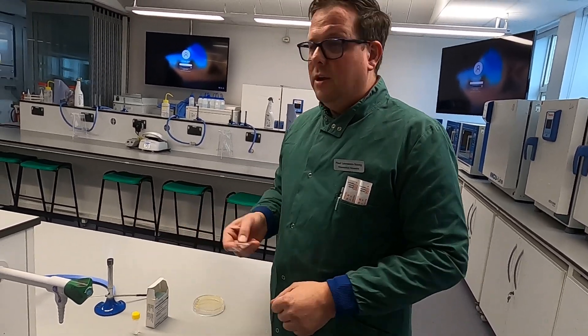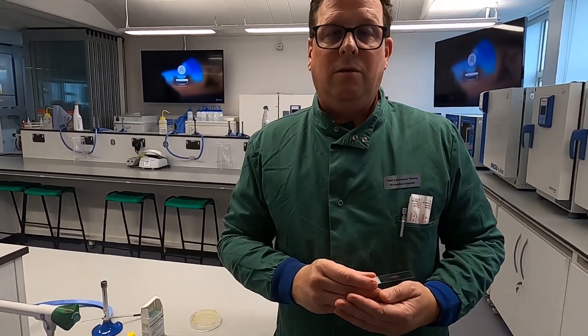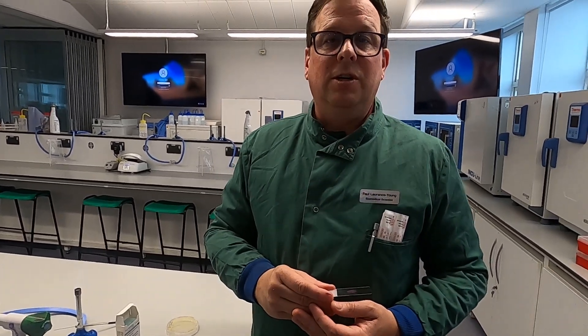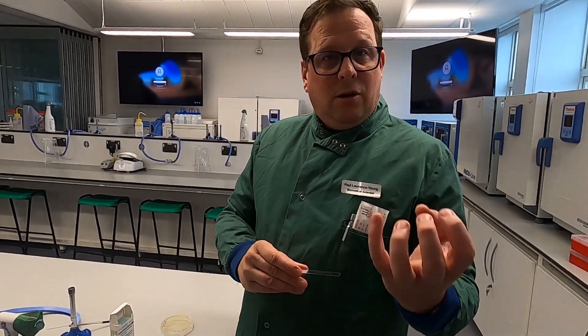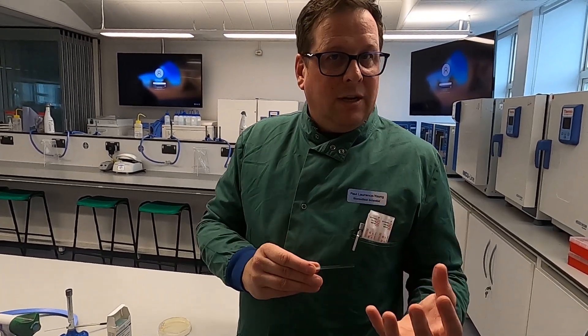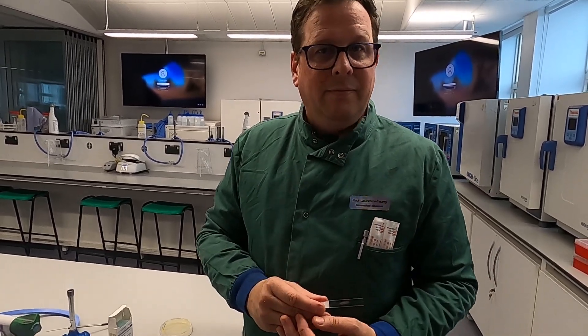When it's dry, you can then put it on the stage of your microscope and use oil immersion or a cover slip if you wish to examine and determine the morphology. Is it a coccus? Is it a rod? Is it something else in between? But most importantly, is it gram-positive — purple — or gram-negative — pink?